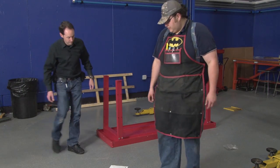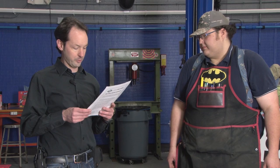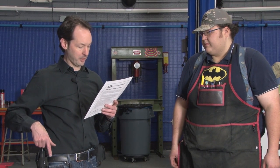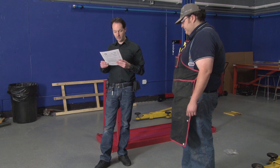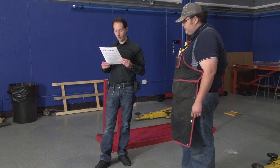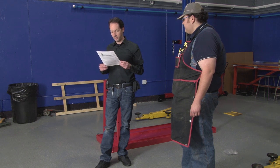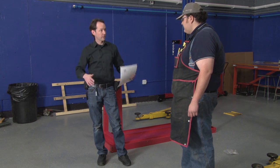Step four: attach the four legs to the bottom, bolt tight. Step five: attach bottom shelf to legs using bolts and washers provided, finger tight only. Attach middle shelf with bolts and washers provided, finger tight only. Then using two people, set workbench upright — that's a five-dollar way of saying flip it over. Check that workbench is level and then securely tighten all hardware.